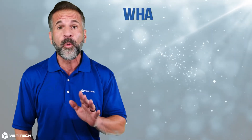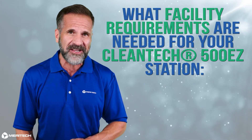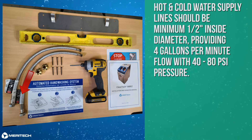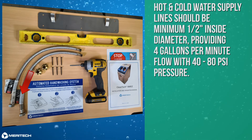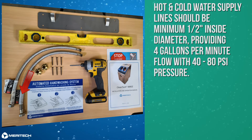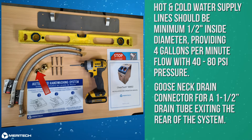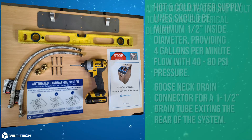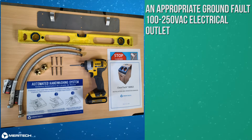Let's review what facility requirements are needed for your Cleantech 500EZ station. Hot and cold water supply lines should be minimum 1.5 inch inside diameter, providing 4 gallons per minute flow with 40 to 80 psi pressure. You will need a gooseneck drain connector for a 1.5 inch drain tube exiting the rear of the system. An appropriate ground fault 100 to 250 volt electrical outlet.